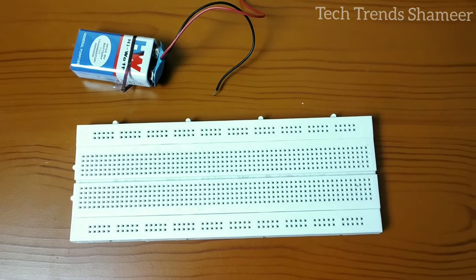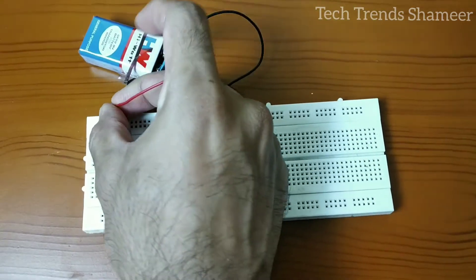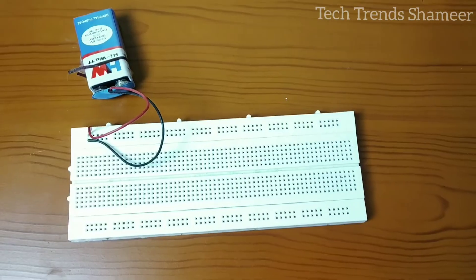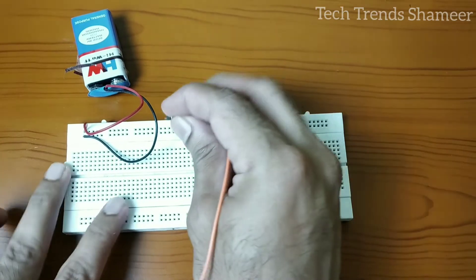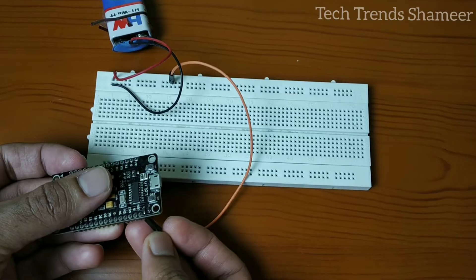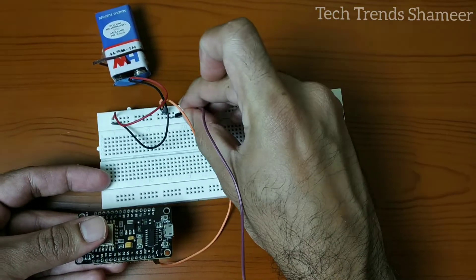First, connect the nine-volt battery to the breadboard — connect the positive pin to one point and the negative wire to another point. Now connect the positive wire from the breadboard to VIN on the NodeMCU board and the negative wire to the ground pin on the NodeMCU board.